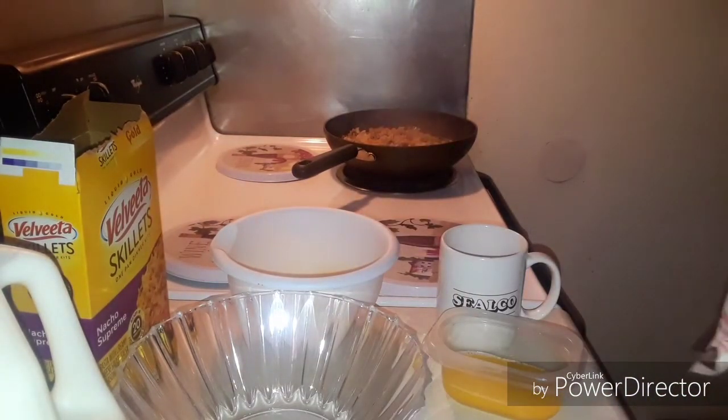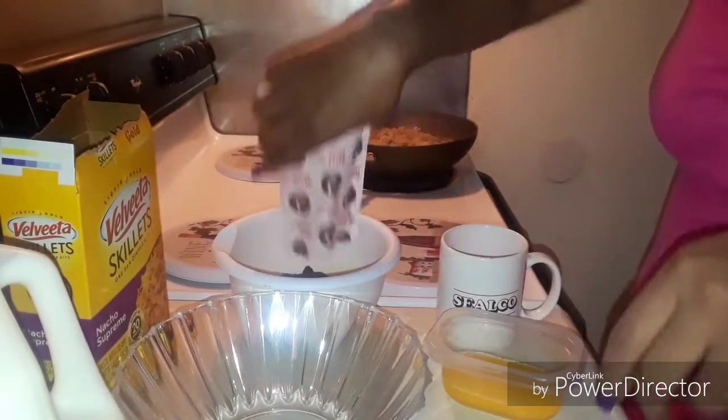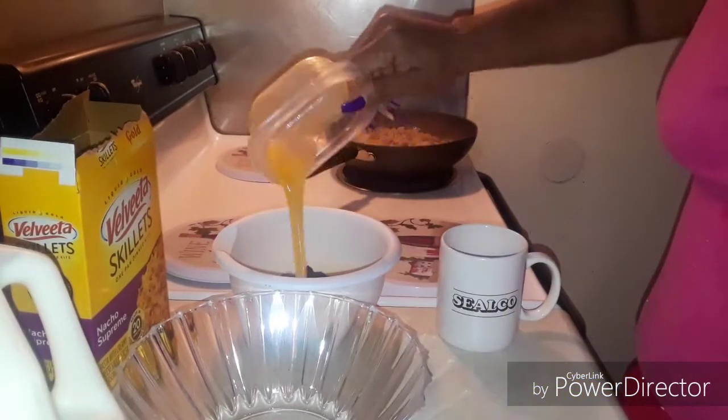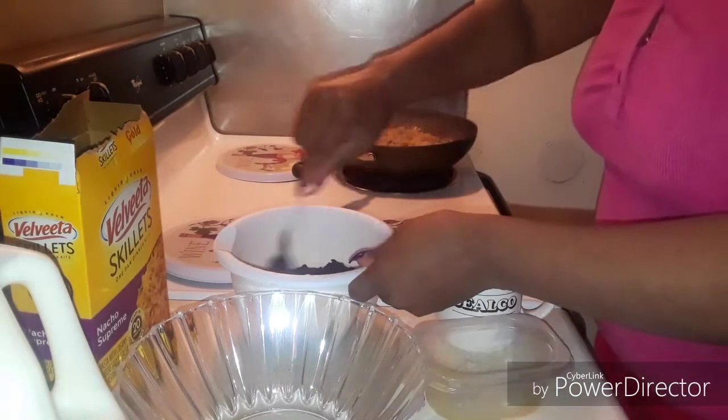Step one: crust mix and butter — press into the bottom of a foil-lined pan. It says combine crust mix and butter, then press into the bottom. Okay, so this is the crust mix right here, and I need to combine it with the butter.